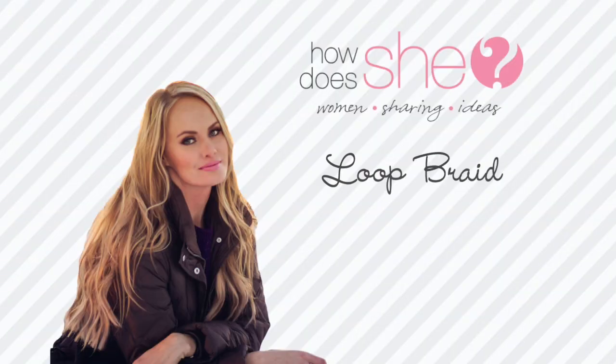Hey guys, how's it going? Welcome back. This week's tutorial is all about the loop braid. I got a lot of questions on how I created it from my Instagram page, and so I decided to go ahead and put this tutorial up for you guys. I hope that you guys enjoy it.